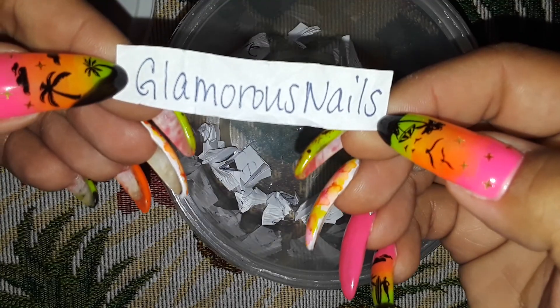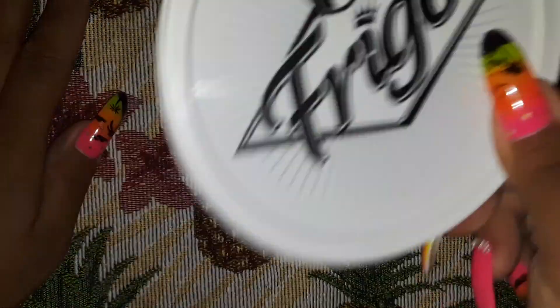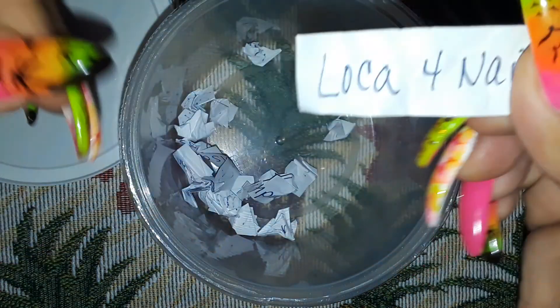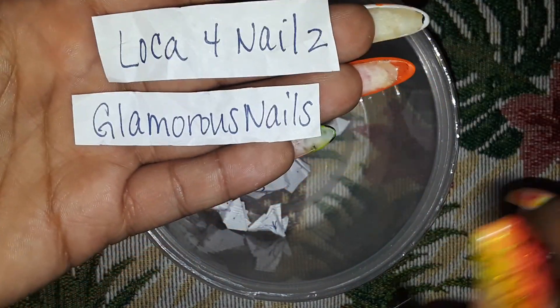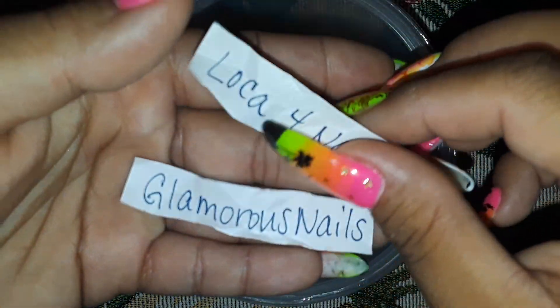Alright, Glamorous Nails, you are the first winner! Good luck — this is for the second winner. Alright, Local for Nails, you are the second winner! Please get back to me — you have 24 hours. If I do not hear from you, I will take you out of the giveaway, leave everyone else's names in, and pick another winner.